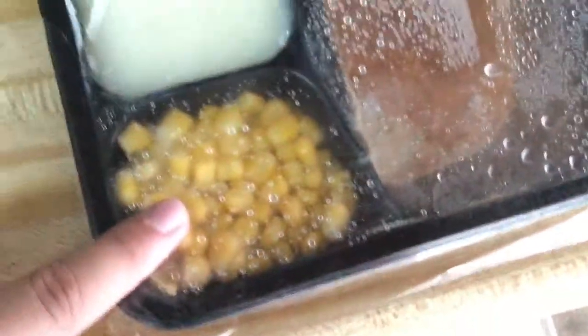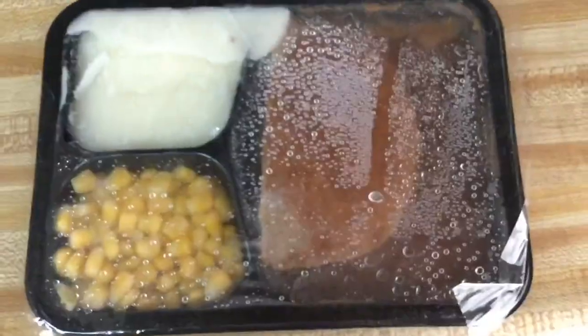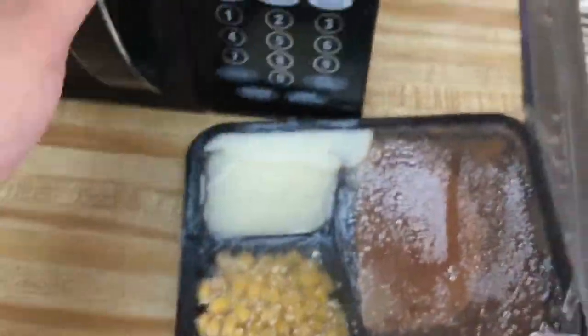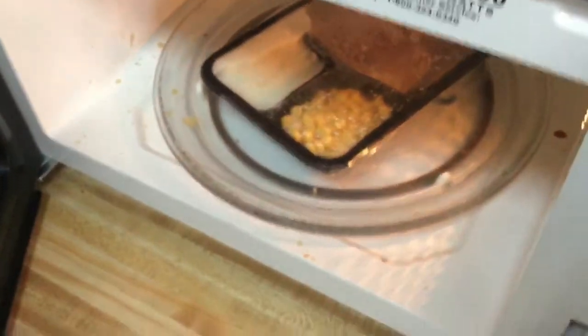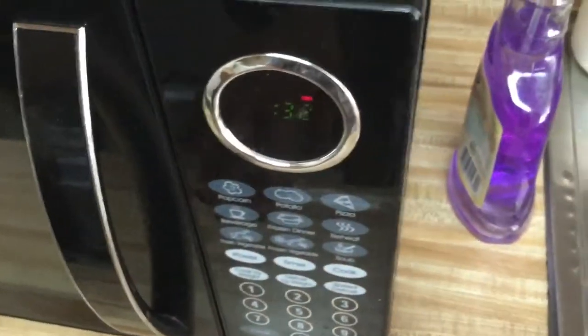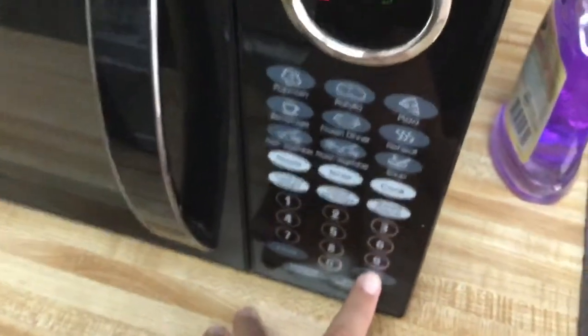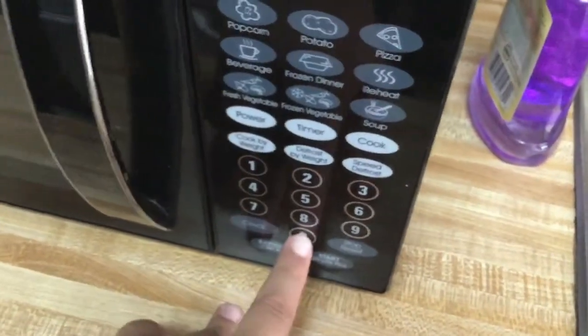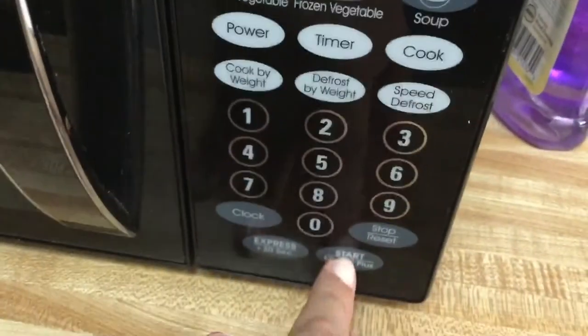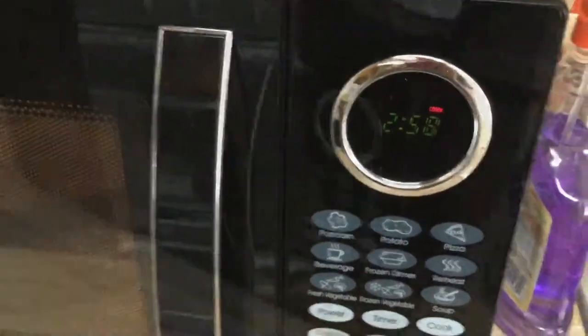There are our mashed potatoes, here is our corn, and there's our meat patty with gravy. Let's go ahead and put this in the microwave. It does say microwave on high for three minutes, so I'll hit start and let it do its thing.